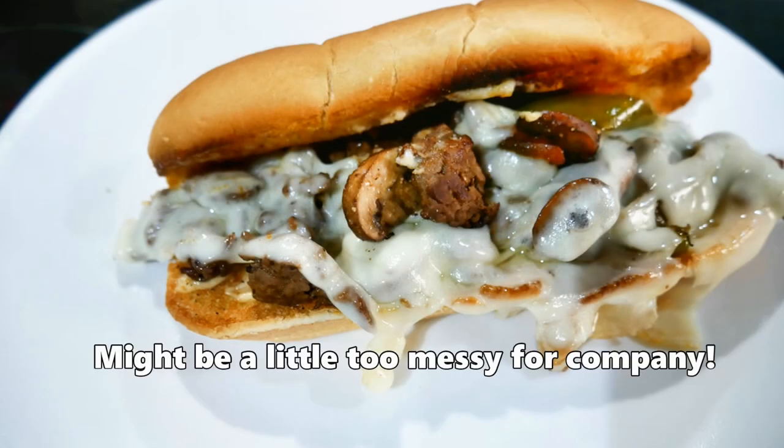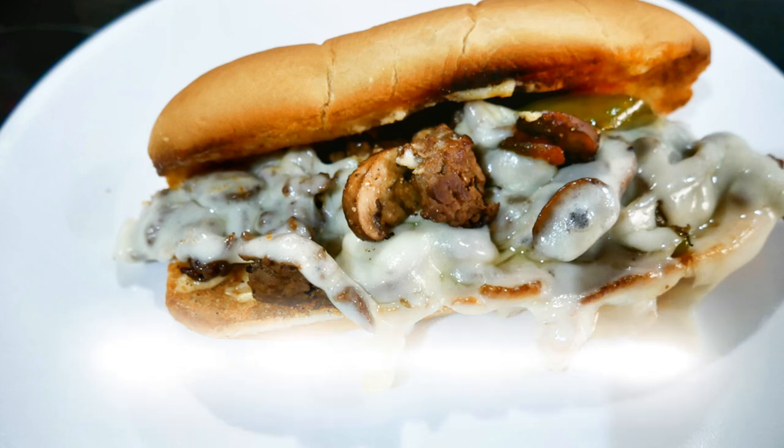Now it's time to dig in! Make sure you're eating this with somebody that you love, because they are a mess — but that's what makes them so good. I hope you can make them soon. Thank you so much for watching, and have a beautiful day.